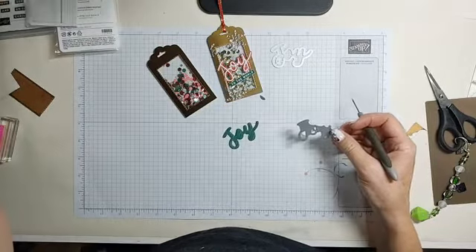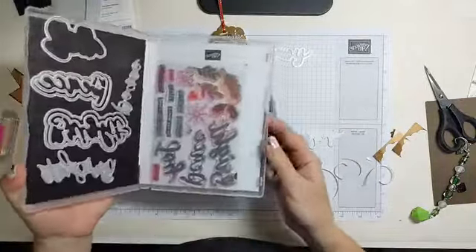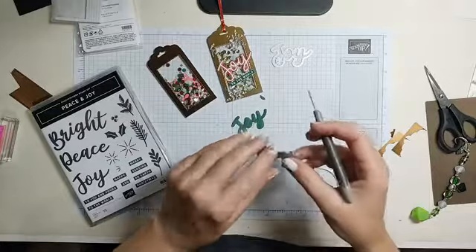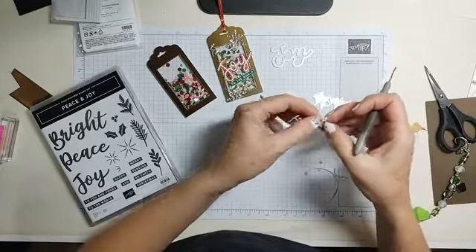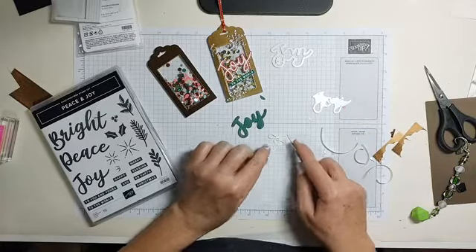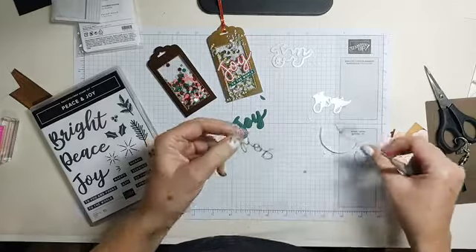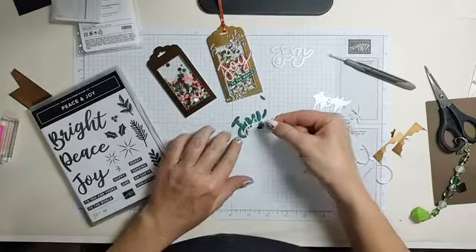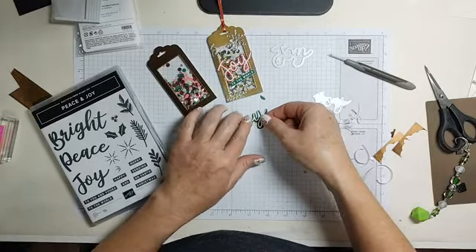This is from one of my favorite sets — Peace and Joy. The Peace, the Bright, and the Joy all have three different layers you can cut out. This is the middle layer and the top layer, but there's a whole other layer that makes it bigger and bolder. This also has the adhesive on the back. If you had to glue that down with regular glue it would just be a mess. We've made a lot of cards together with Peace and Joy.